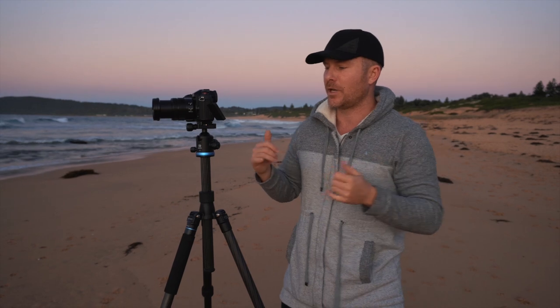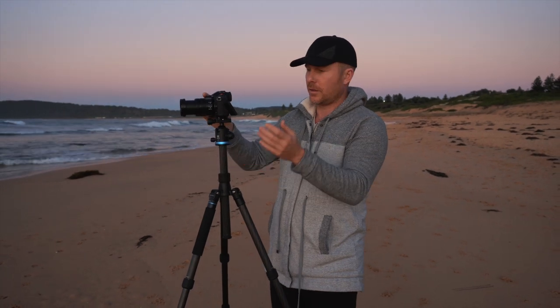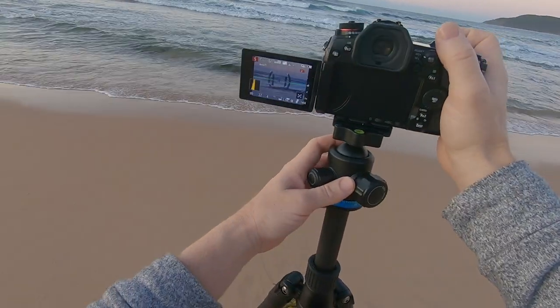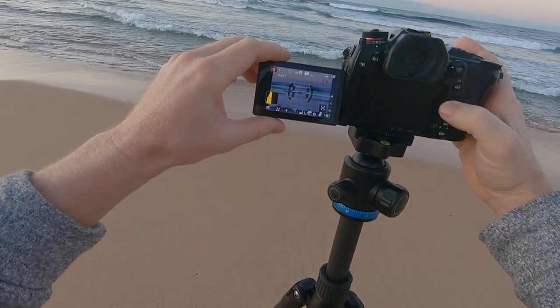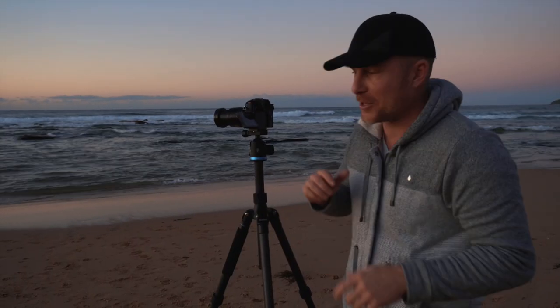All right, shooting on a tripod — it's pretty easy. I've got the nice panning ball head, I've got the horizon lined up. I'm just on a quarter of a second and I'm just going to slowly pan and take the exposure as I'm panning. This is actually the first time I've shot pans on a tripod and it actually works so much better. Maybe I'll start doing this more often.